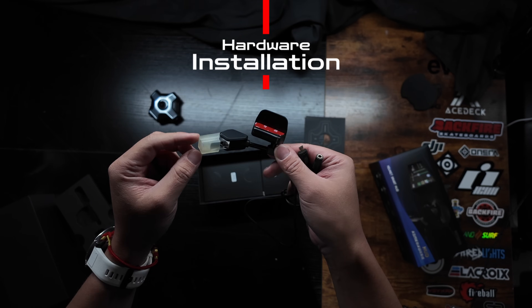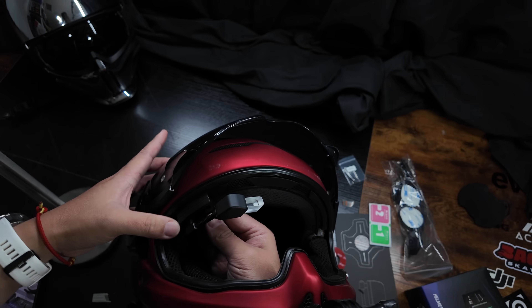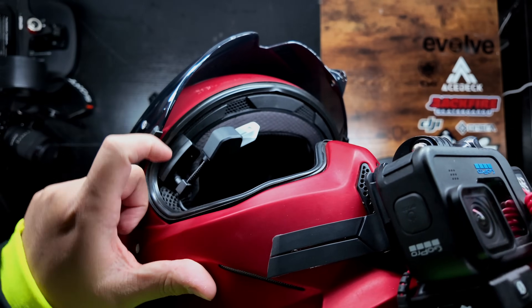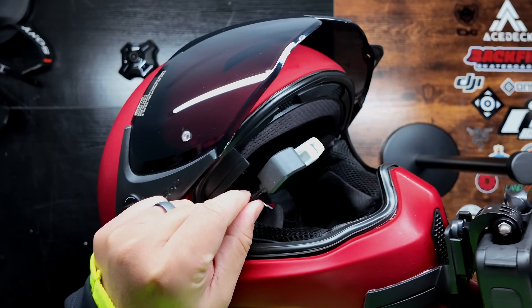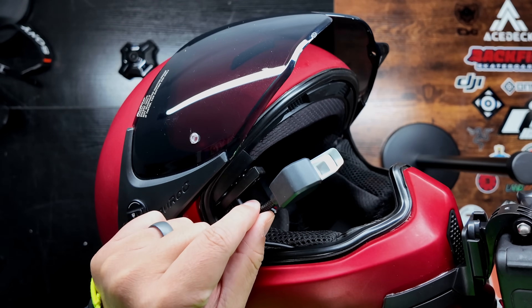The hardware installation process is pretty easy. I installed the heads-up display optical module by inserting its base plate into a small gap between the two layers of the EPS foam on my helmet, but it can also be mounted on the inside edge of the EPS foam or on the outside shell of the helmet. The optical module connects to the base plate magnetically, so you can move it to another helmet with ease.